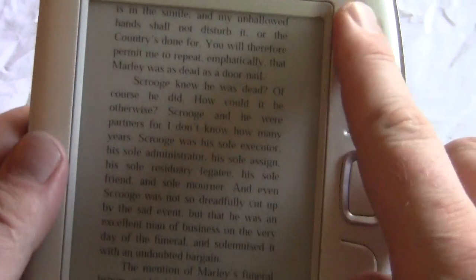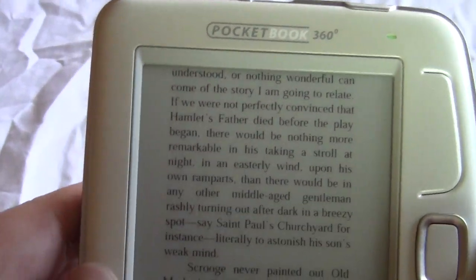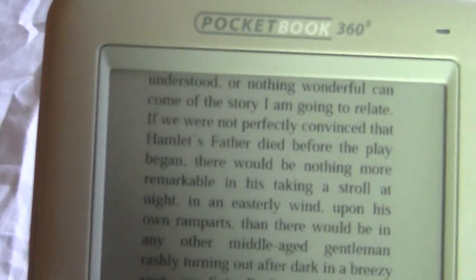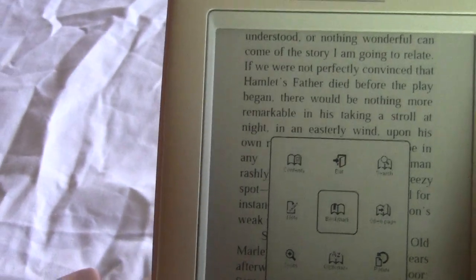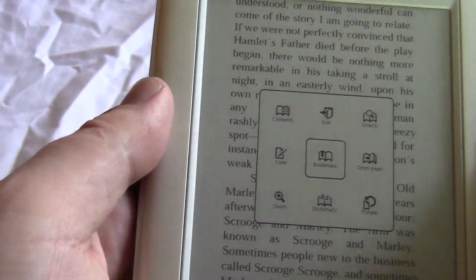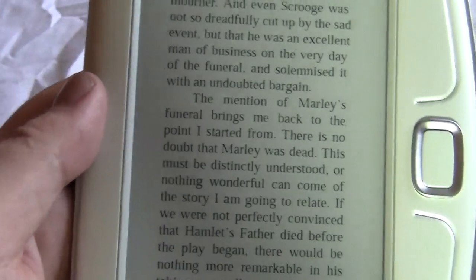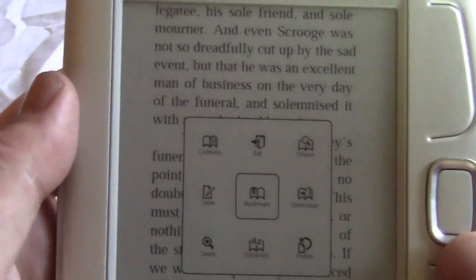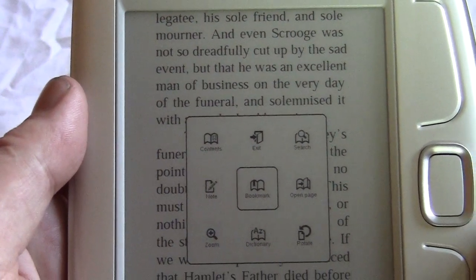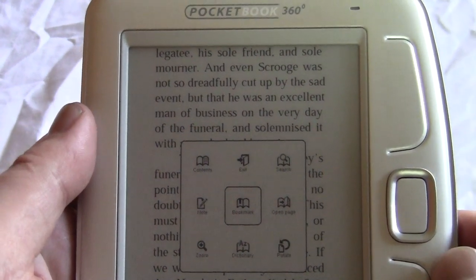You can hit the top and bottom buttons to go forward and backwards. The text displays very well — it's very crisp. You can also enhance the text by hitting the zoom button, so if you need the text to be bigger you can simply zoom in.